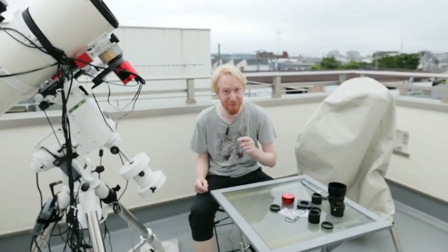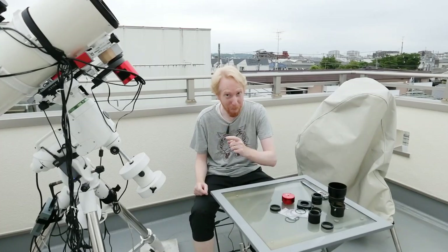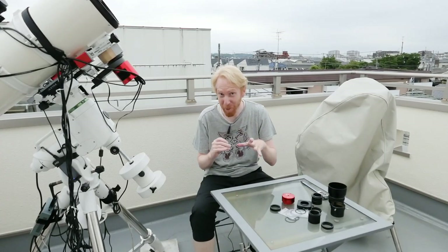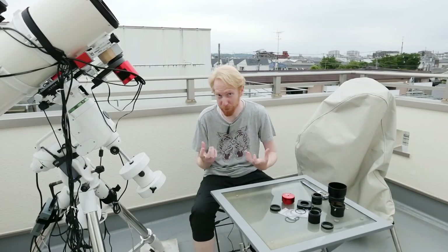Hey guys, Queef the Lazy Geek here and welcome back to another episode of Starting Astrophotography for Lazy People. Today we're going to talk about a problem that is very often overlooked by beginners, which is back focus.